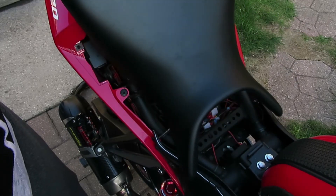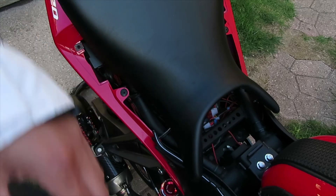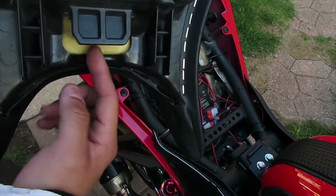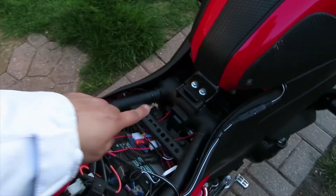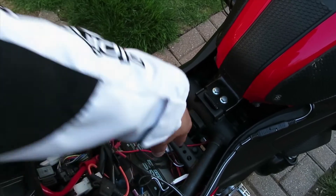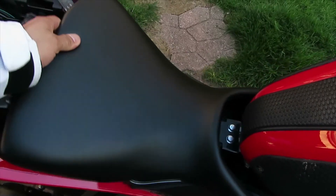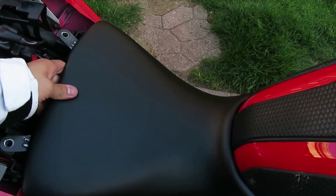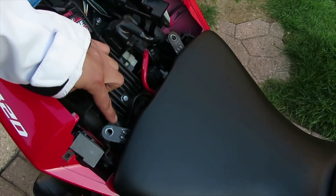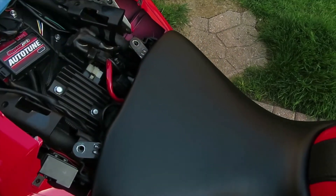Going into reverse order, grab your seat and when you put your seat back on, make sure that this little plastic piece corresponds with the piece over here. You want to make sure that plastic piece goes right into this little notched area. Grab your seat and slide it in — it goes in pretty easily. Once you slide it in, put your bolts back on, one here and one over here.